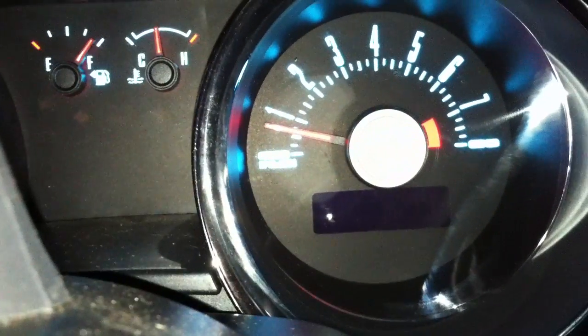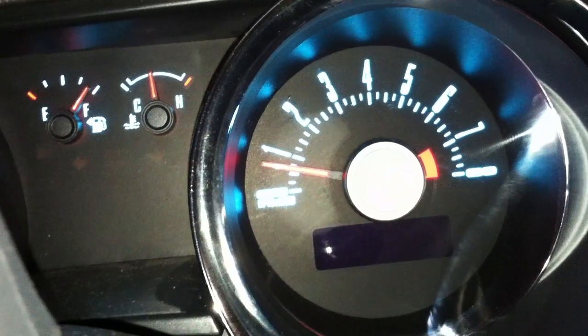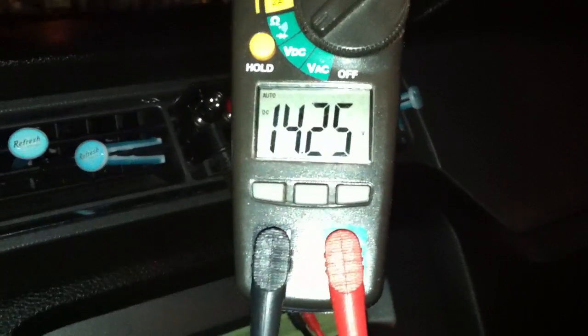I thought I'd give you guys a little demo of my voltage. Sitting on a stock alternator with two Kinetik batteries and one single run of zero gauge on a Sundown Audio 3500, wired to 1 ohm. I'm around 750 — a little higher, a little lower, around there. Sitting at 14.25-ish.